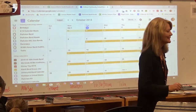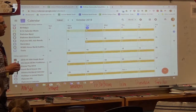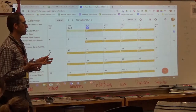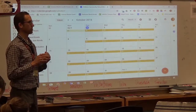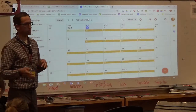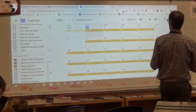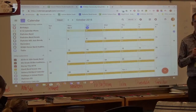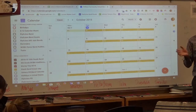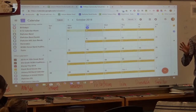I'll walk you through what a week at Parkview looks like in band. It's a little different than maybe if you grew up in a band program or had kids at other schools on a Monday through Friday schedule. Parkview is on a six-day cycle. We have A days and B days, and all of these kids have band either on an A day or a B day. Then they have a lesson cycle that's every six school days.